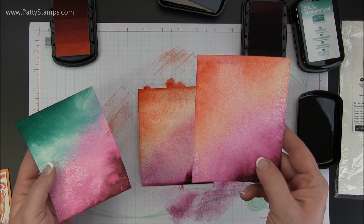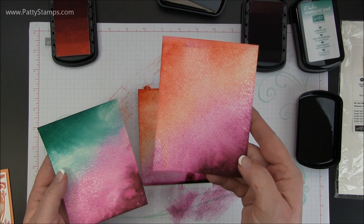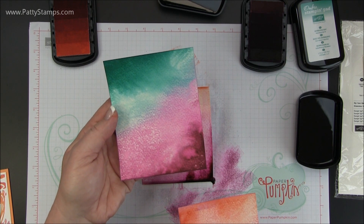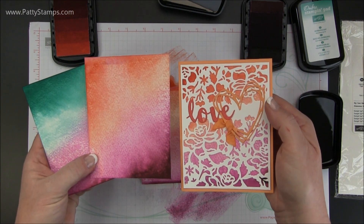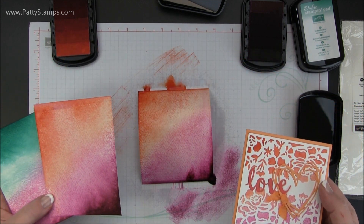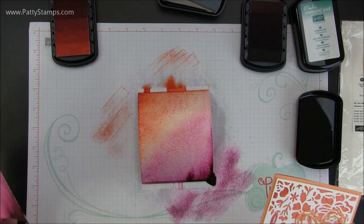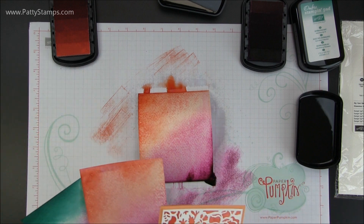Here you have it once it's dry — it just takes a few minutes, especially if it's warm where you are. You have these beautiful blended colors. Here's what it looks like with the Bermuda Bay and the Rich Razzleberry — that's beautiful as well. And that finished card is just so pretty. This is the easiest background — make sure you put paper down as it's a little drippy, but it's so easy and quick and you don't have to mess around with brushes or anything else.